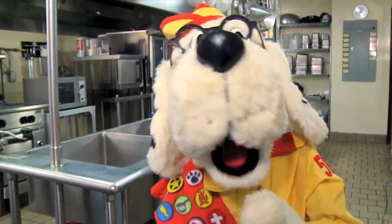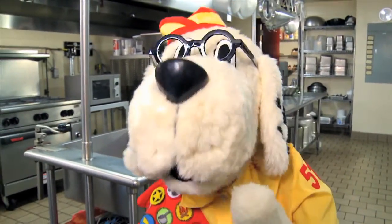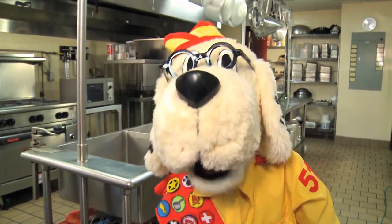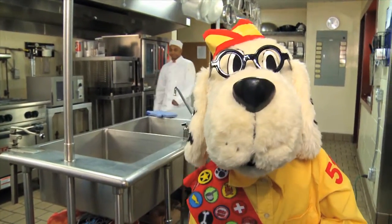It's me, Safety Scout Steve, and I'm on a secret mission to earn my kitchen safety merit badge. This could get ugly. Follow me.